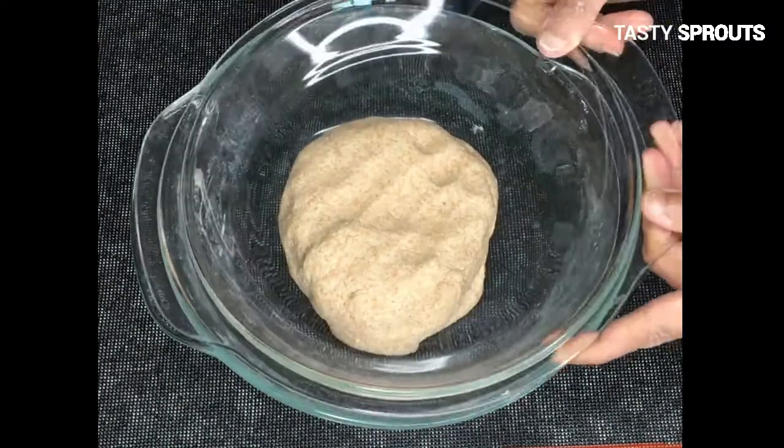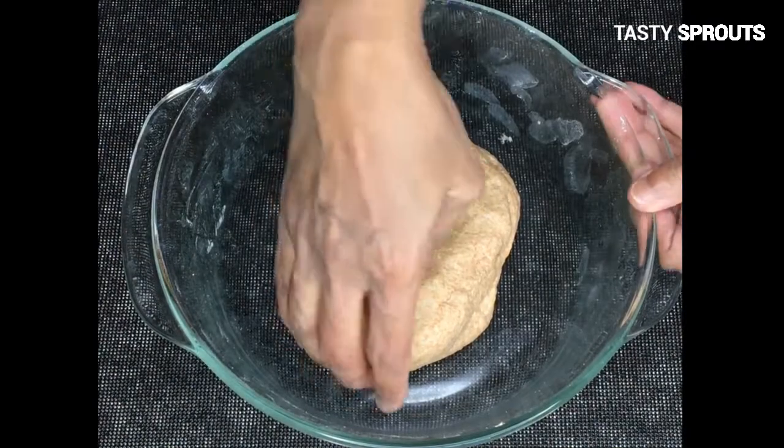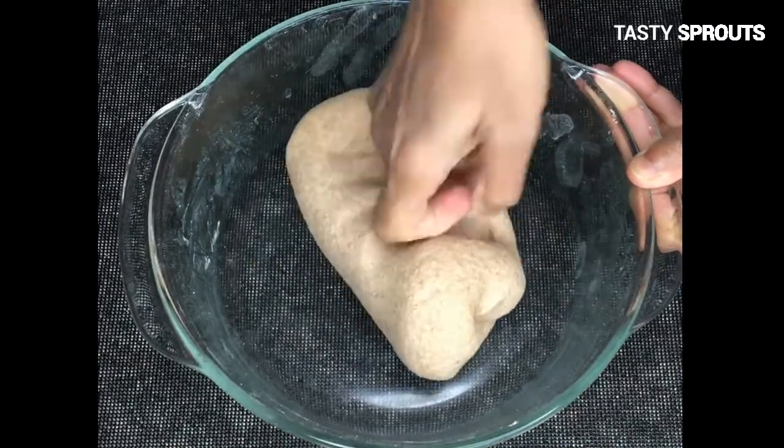When kneading is completed, cover the bowl and let the dough rest for 20 to 30 minutes. Then gently knead the dough again.